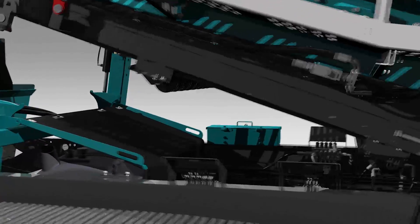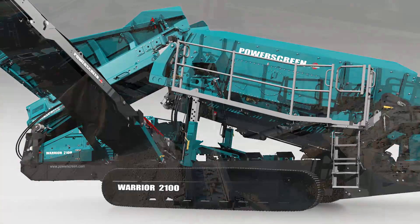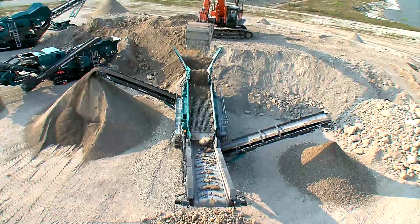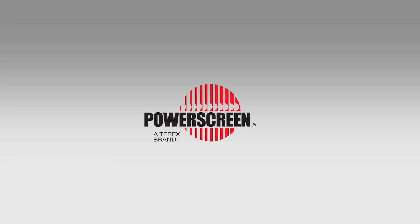You also have the option of reversing the side conveyors if that works better for you. To make maintenance more simple, the collection conveyor and screen box can be raised to get access to the fuel tank, hydraulics and track motors. The Warrior 2100 — high performance, maximum efficiency and reliability, standard. Helping you get the most out of your operation.